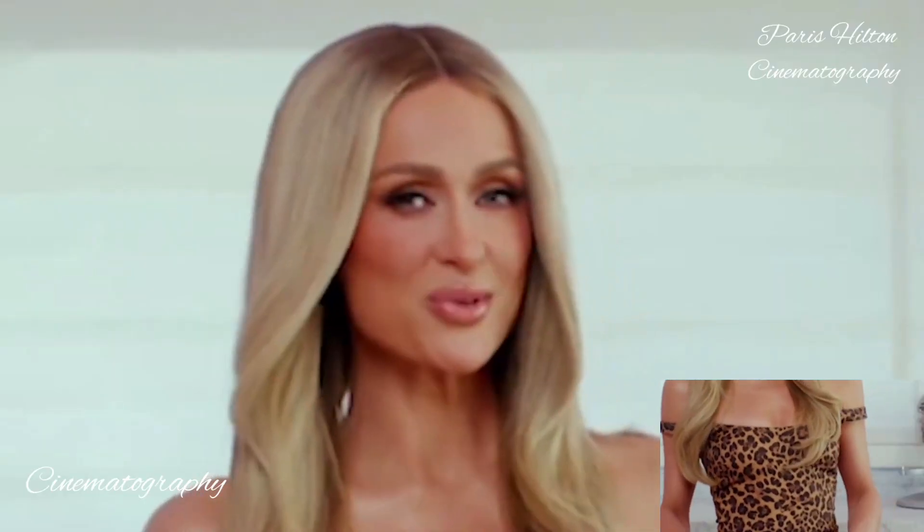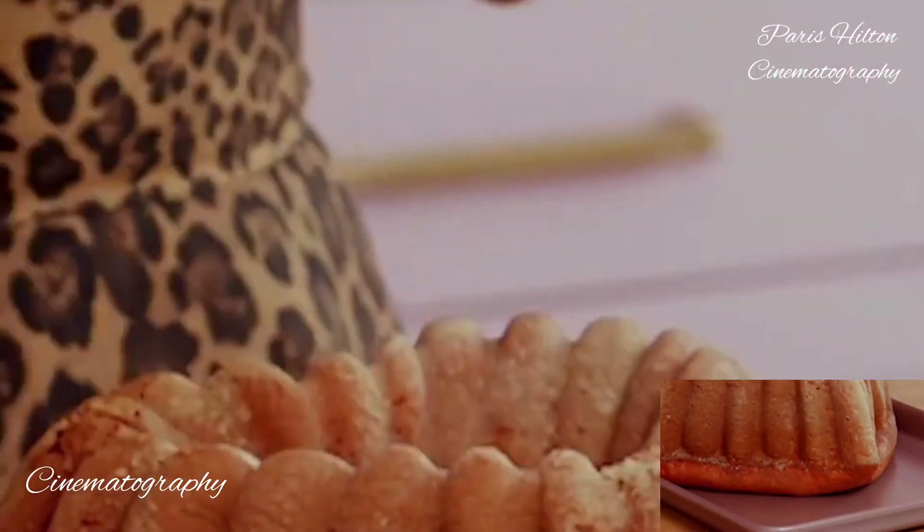So now that the cake is baked and cooled, time to do a big reveal. Beautiful.